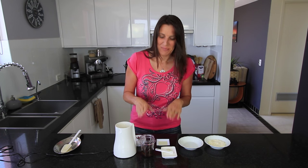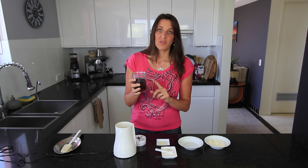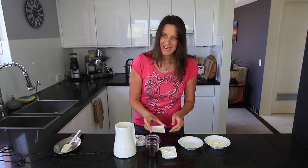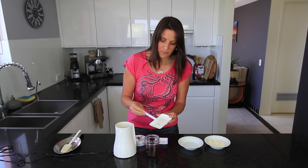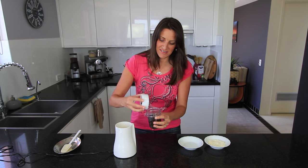While your doughnuts are baking you can make your toppings. Instead of traditional icing I'm making a caramel with dates — a slightly healthier version. I've pitted 8 medjool dates, put them in a small blender with 2 tablespoons of water, and let them sit for about 10 minutes. I'm adding 1 teaspoon of lemon juice and one quarter teaspoon of Celtic sea salt — the coarse variety — which will bring out those sweet flavours.